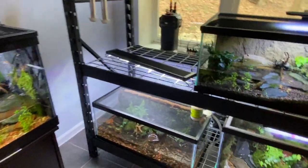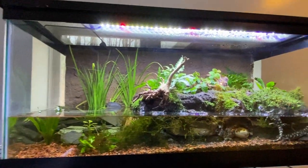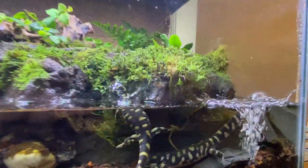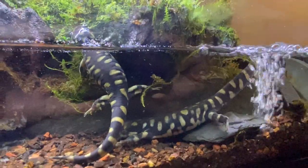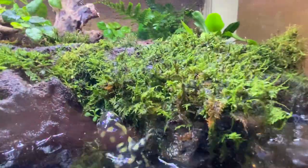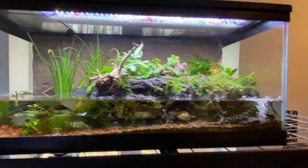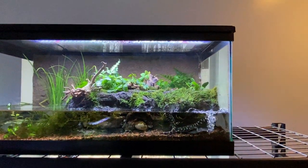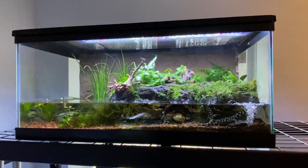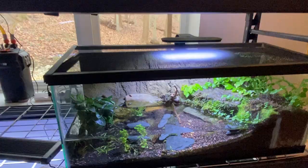Coming to this tool rack, this is another 40-gallon breeder where I have two barred tiger salamanders, Ambystoma mavortium. As you can see, I got these when they were about four inches and they're almost six inches now, so they've been growing really fast. I like their setup — it's okay, I don't love it. At some point I might redo it as they get bigger, maybe even move them into a bigger enclosure.